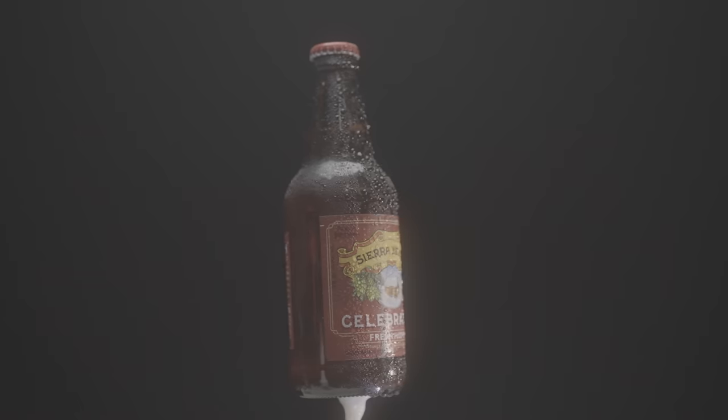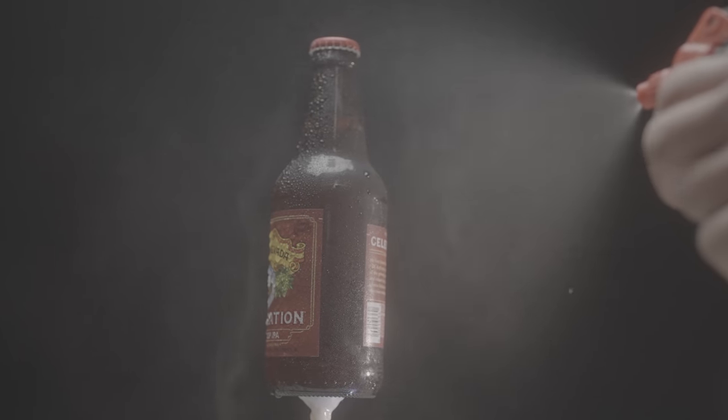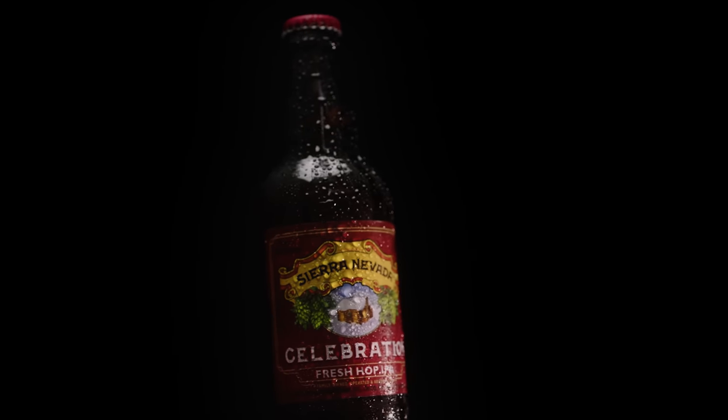For the bottle spin clip, I used a drill with a chopstick glued to the bottom of a bottle and sprayed the bottle down with water, so it gave it that cold look straight out of the refrigerator or cooler. And I shot that in 120 frames per second.